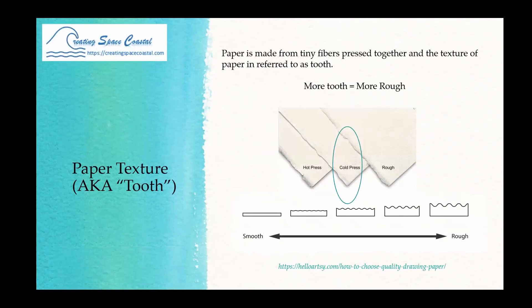Here's an example of hot press, cold press, and rough — you can see the different textures. This is what I mean by tooth: think of peaks and valleys. The rougher it is, the more valleys you have, the higher the peaks. When you paint over rough paper you might see more white paper showing through. Hot press is very smooth and gives you more control of pigment placement. Cold press is middle of the road and recommended for learning, since you can fill in white spaces and do some detail work.